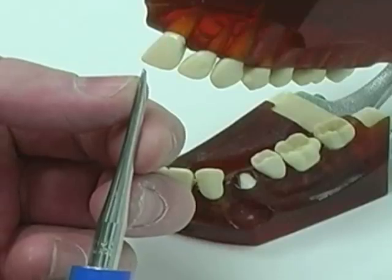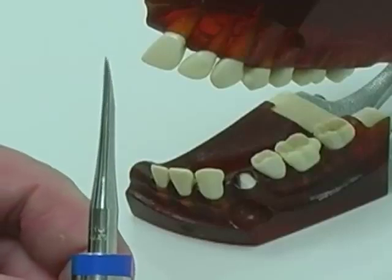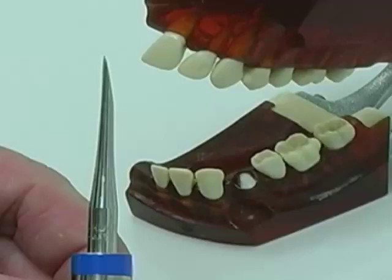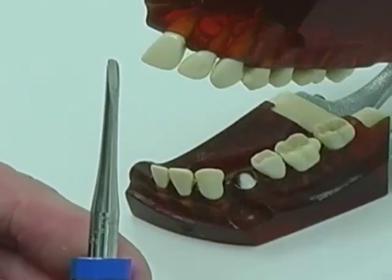We have four different kinds of these luxators. This one is a straight 3 mm luxator. There is also a curved 3 mm luxator, and a straight and curved 5 mm luxator.